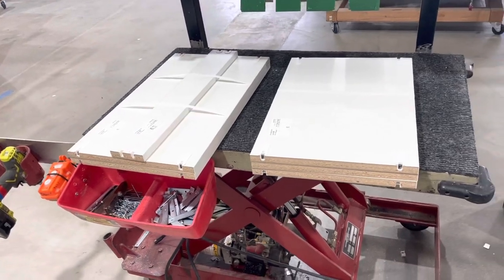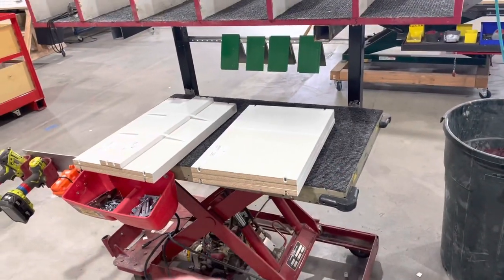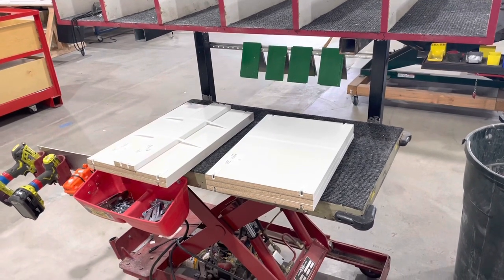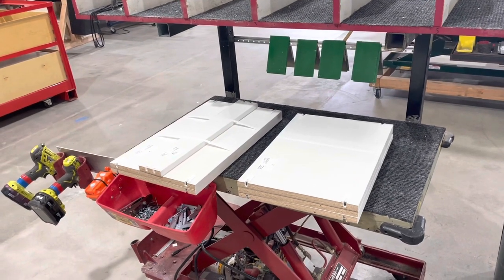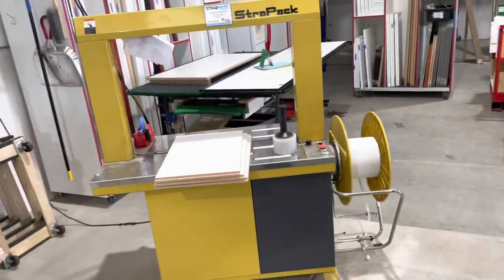When we first started out, we had guys strapping it two times and then turning and strapping the other way — way overkill. We found this is all we need. It cuts down on the strapping, cuts down on the trash on the job site so we can get everything into a single bucket. A lot less labor involved in disposal, so it's a much leaner process and the machine is nice and simple.